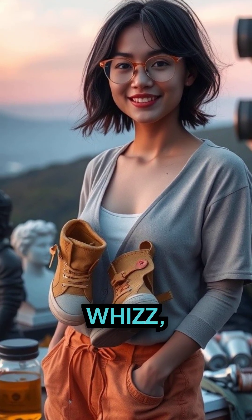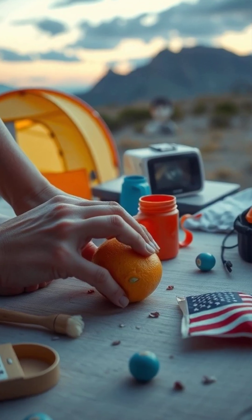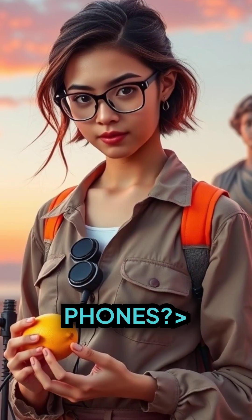But then one of them, a science whiz, has a light bulb moment. Why not use the lemons they packed to charge their phones?